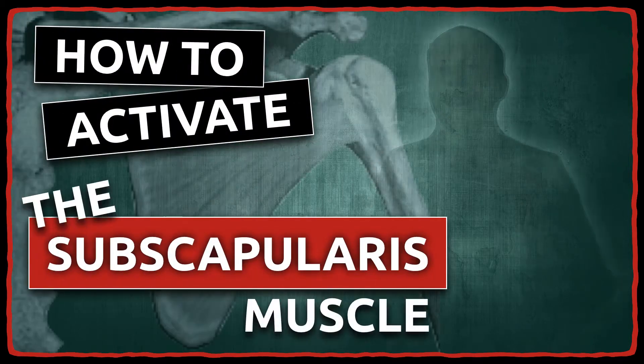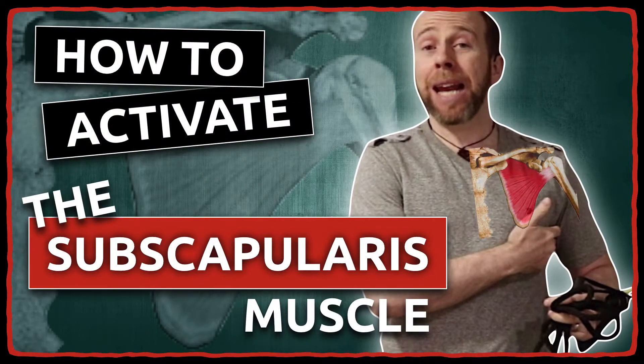On today's PhysioSecret, I'm going to show you guys how to isolate the subscapularis muscle without allowing the pectoralis major or latissimus dorsi to kick in and help the exercise. Here's how you do it.